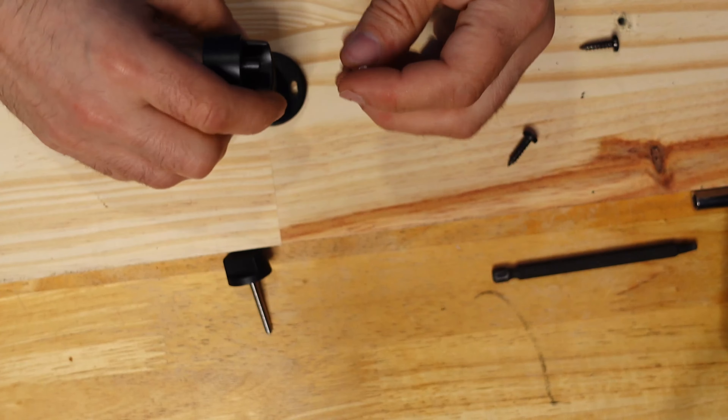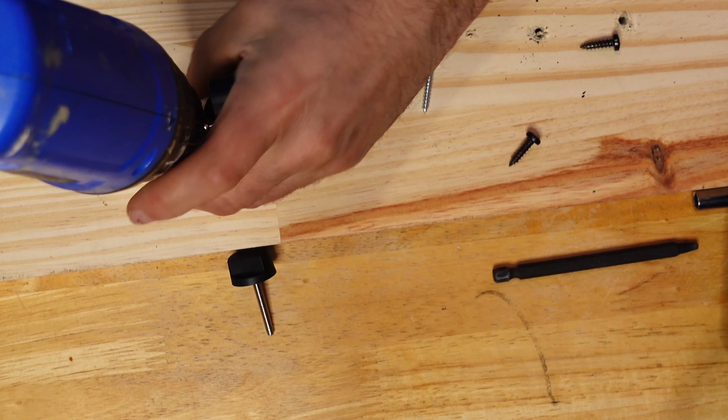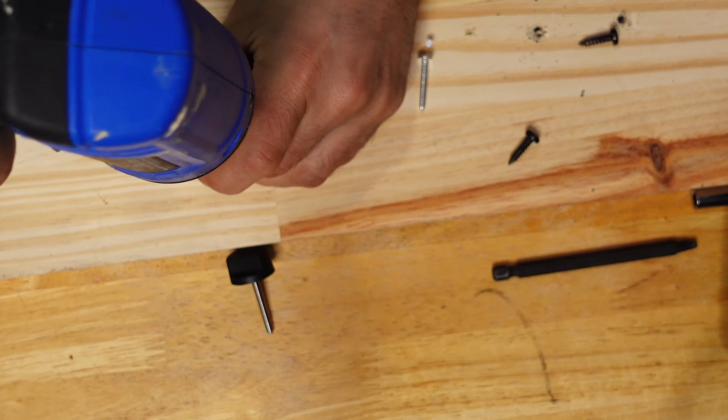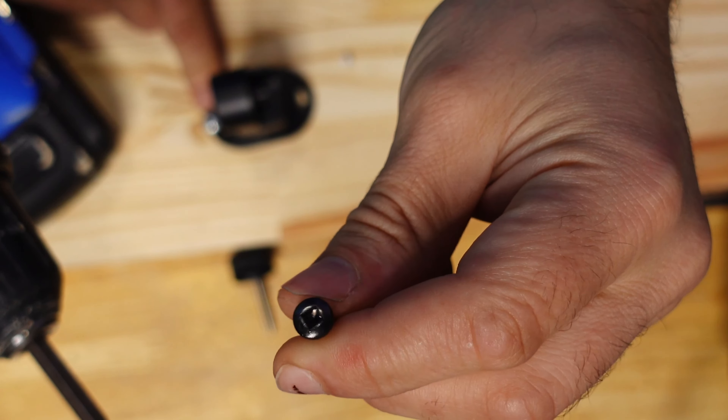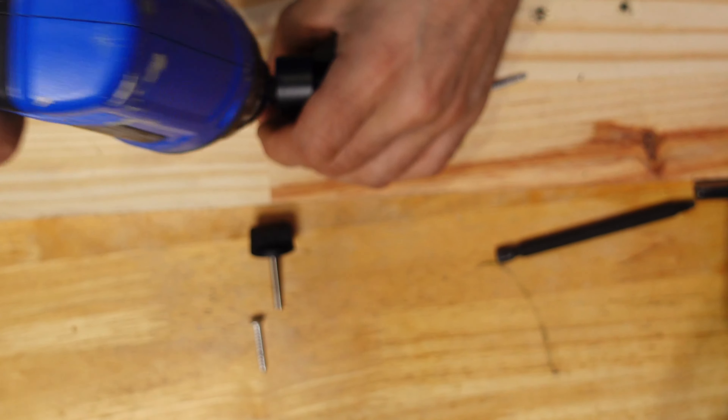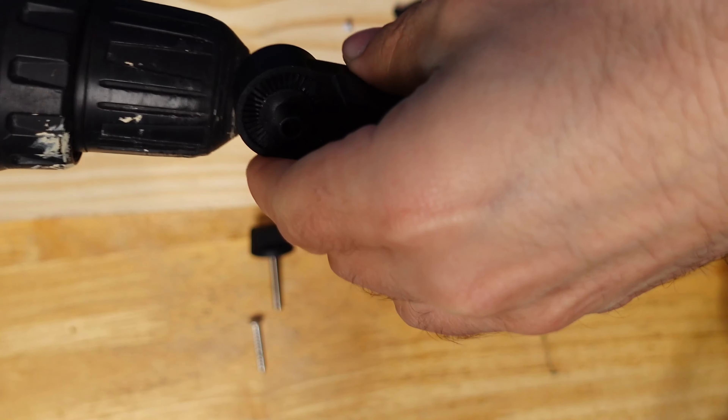I could take the screws included with this and simply drill them through. However, for the board I have, it makes more sense to use different ones. I prefer Robertson screws rather than the included Phillips-type screws, because the heads are much easier to put in and get tighter without stripping the screw head. The included screws do work, but I'd recommend alternatives. One problem with using Robertson screws here is your drill bit — you've got to make sure it's going to be long enough, or it'll hit the housing. So if your drill is big and bulky, you may want a longer bit or an extension.